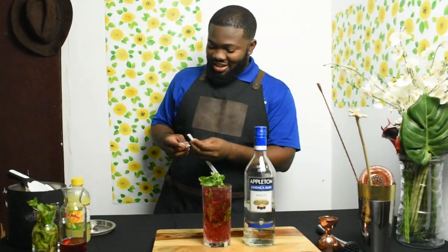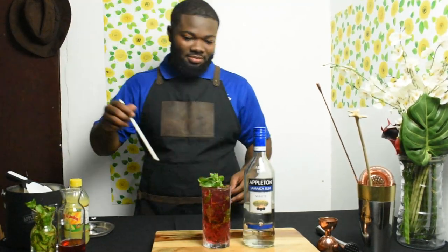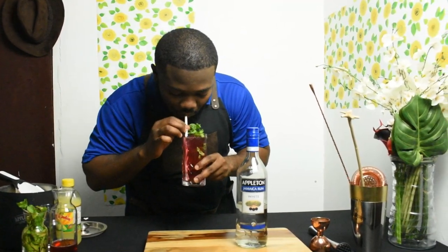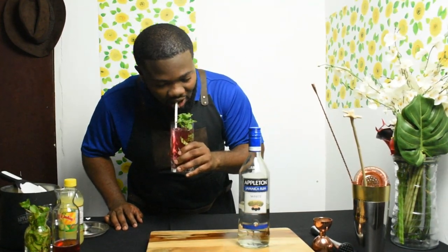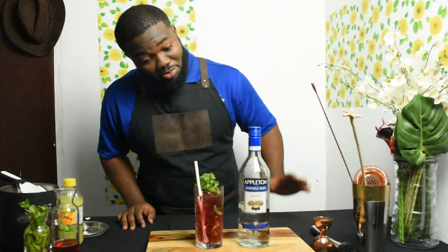Let me taste it — pass the judgment here. Definitely can taste the mint and the rum. The rum stands up and I like it. I'd definitely want to drink this every day. The sorrel has a nice flavor — in Jamaica we use a lot of ginger in sorrel, so you can definitely taste that. The lime and sorrel have a tart taste, so it goes well with the lime juice. Home Choice — the perfect choice.